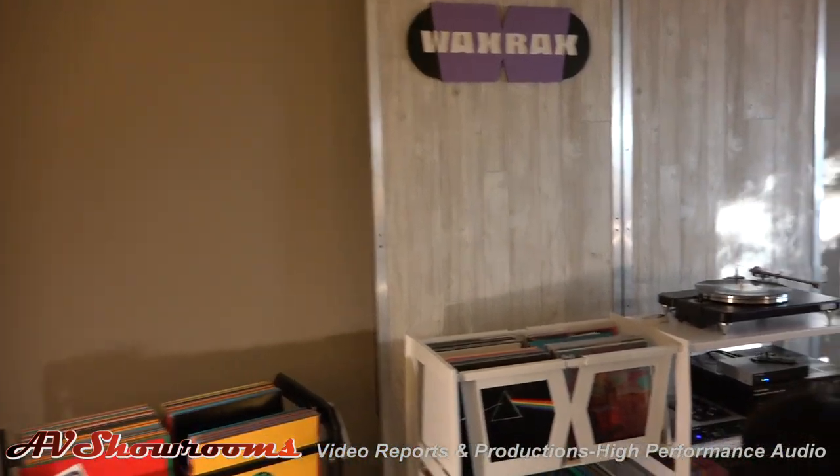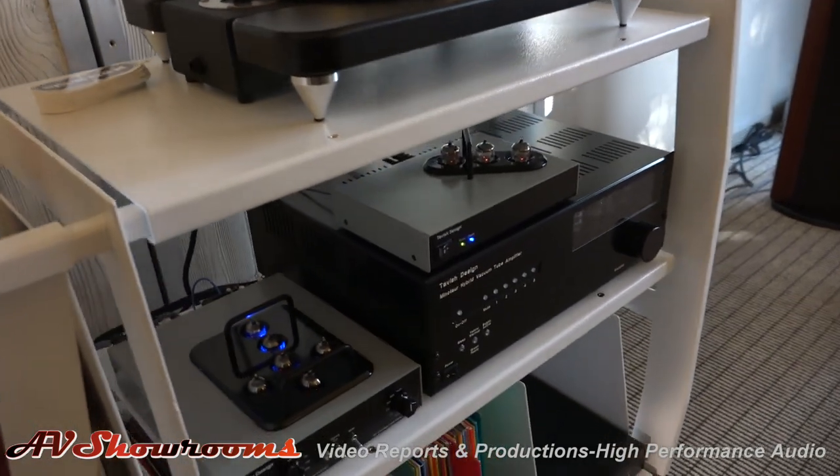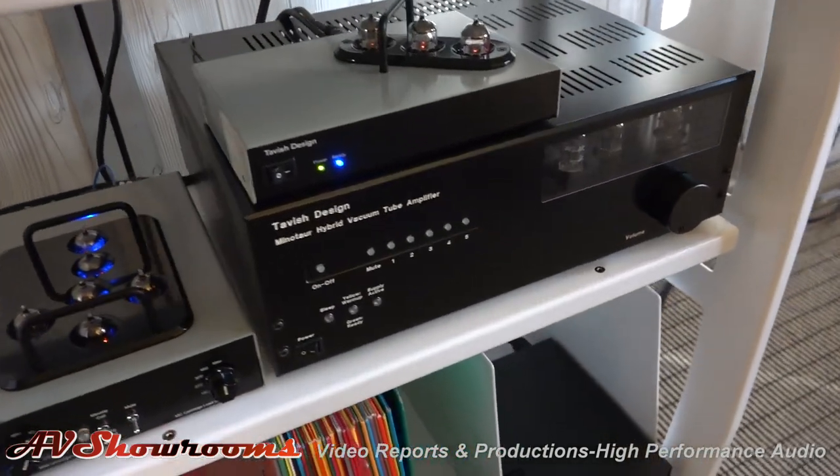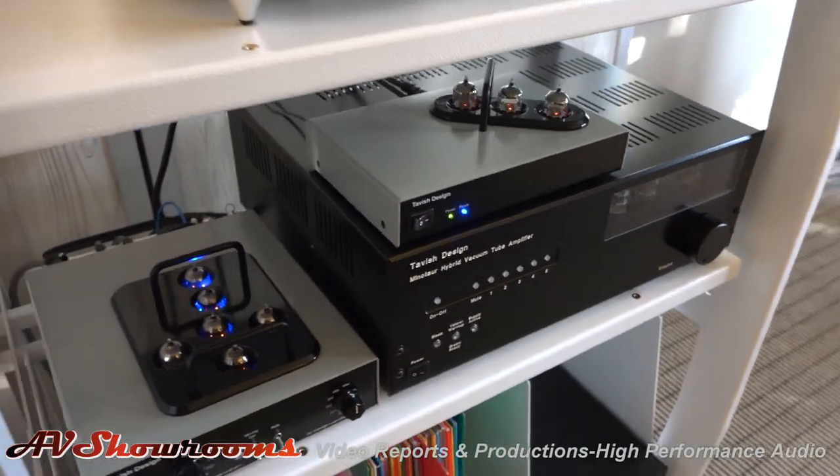We just had a little demo and now we're going to go through and get a closer look if that's okay with you. Yeah, that'd be great. Thanks. Okay, here we go viewers — Tavish Design, you've seen it here first. Hybrid design, USA manufacturer.